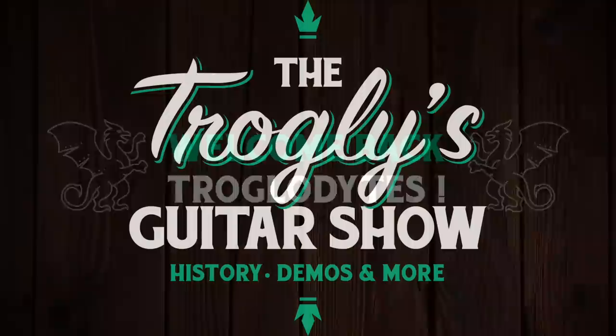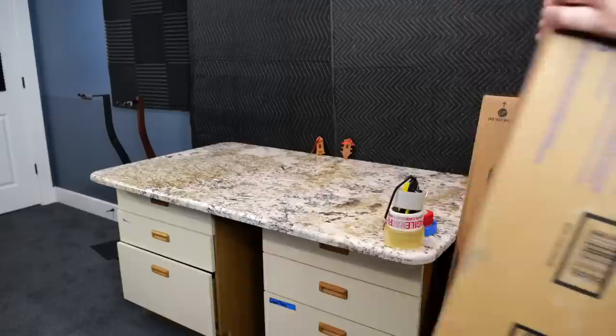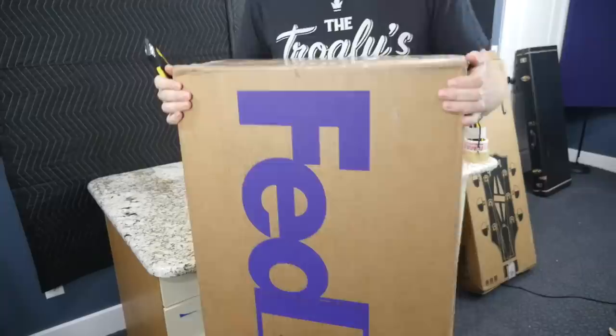Welcome back troglodytes to your daily dose of guitar information — the Troglies Guitar Show. This is going to be a bit of a sad episode, but I feel like I need to talk about it.